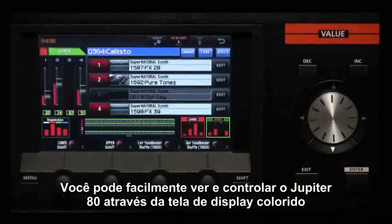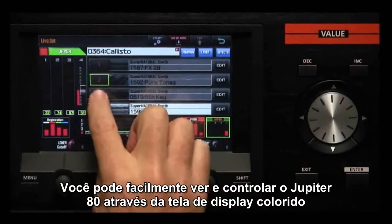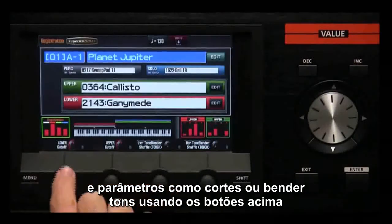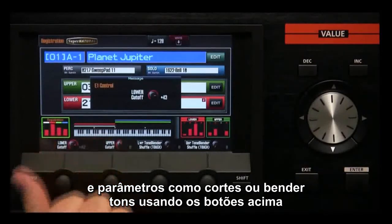You can easily see and control the operation of the Jupiter 80 from the color touchscreen display. Edit parameters like cutoff or tone blender by turning the four knobs.